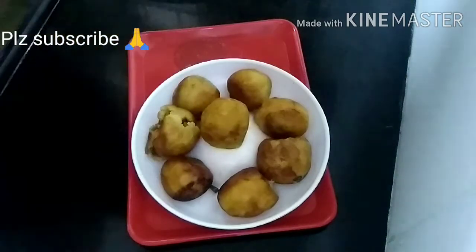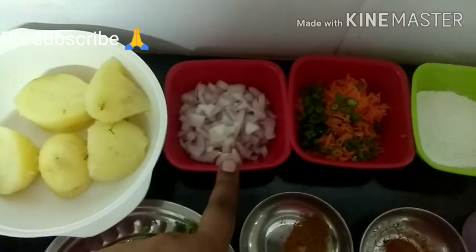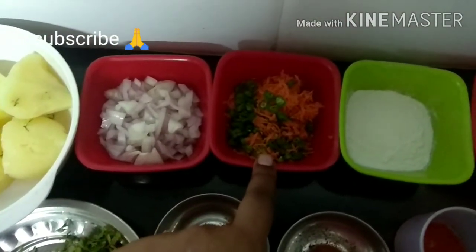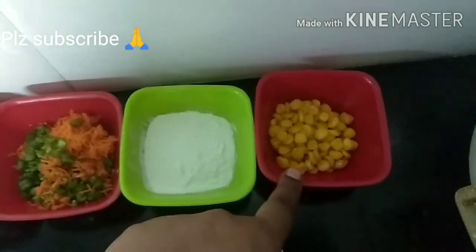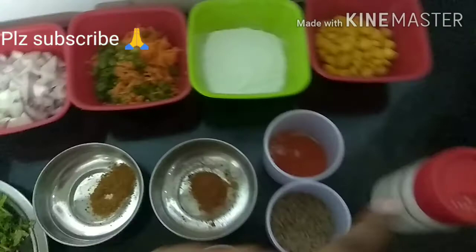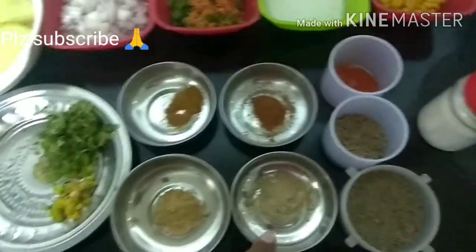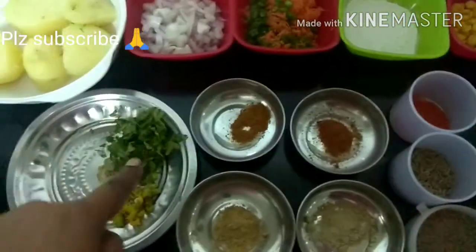We are prepared for this snack recipe. The ingredients are: aloo, onions, carrots, beans, rice flour, sweet corn, salt, red chili powder, jeera, pepper powder, chat masala, daniya powder, jeera powder, and garam masala.